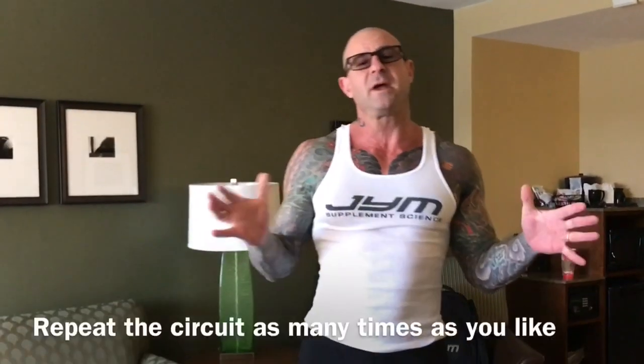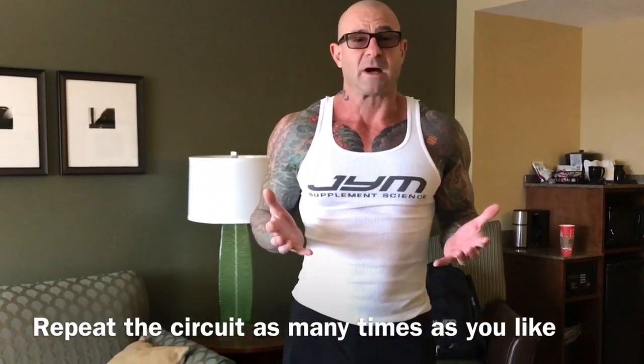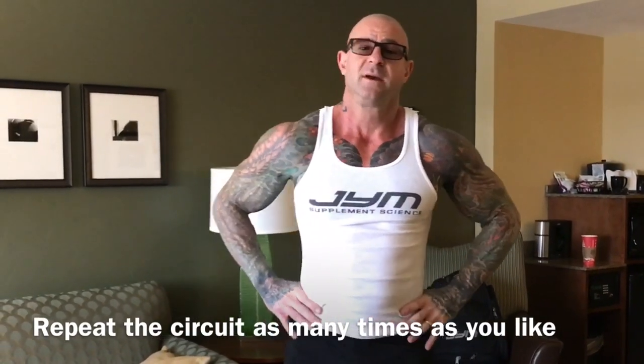That way you're getting all the major upper body pushing and pulling muscles and lower body. Throw in anything else you want — maybe a core exercise, ab exercise. It's up to you. It's just one little workout that I typically do in my hotel, even if I know I'm going to get to the gym. I'll wake up in the morning and just start my day with that little routine. Give it a try, let me know how you're liking it. Hit me up on Twitter, Instagram, Facebook. Always guys, stay Gym Army strong.